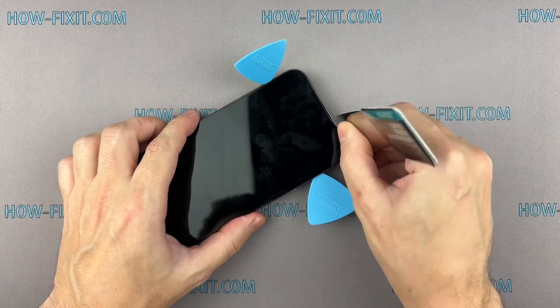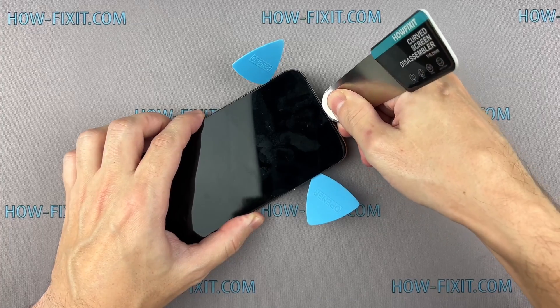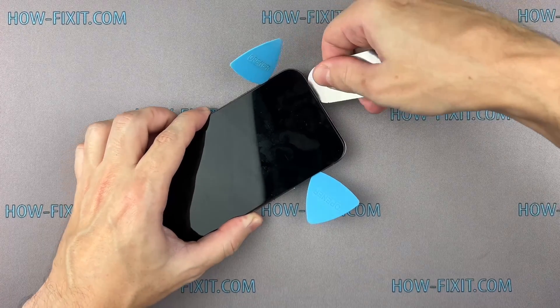Avoid pushing the prying tool too deeply into the case to prevent damage to the components of the Face ID module.